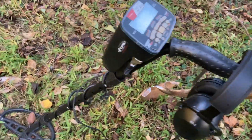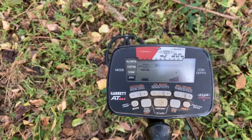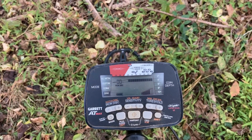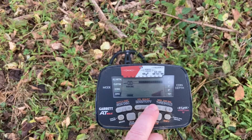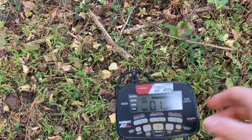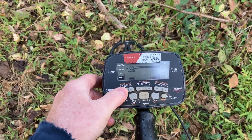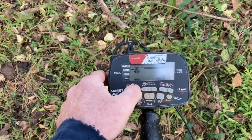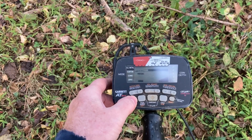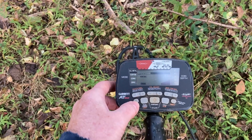Today I've got the AT Max. I don't have my reading glasses so I can hardly see any of this. Do we want to hunt in zero mode or all metal mode? I'm cranking the sensitivity up. Threshold — I do like to have a little threshold. I like that buzz. Iron disc — we might run it up to maybe 10.